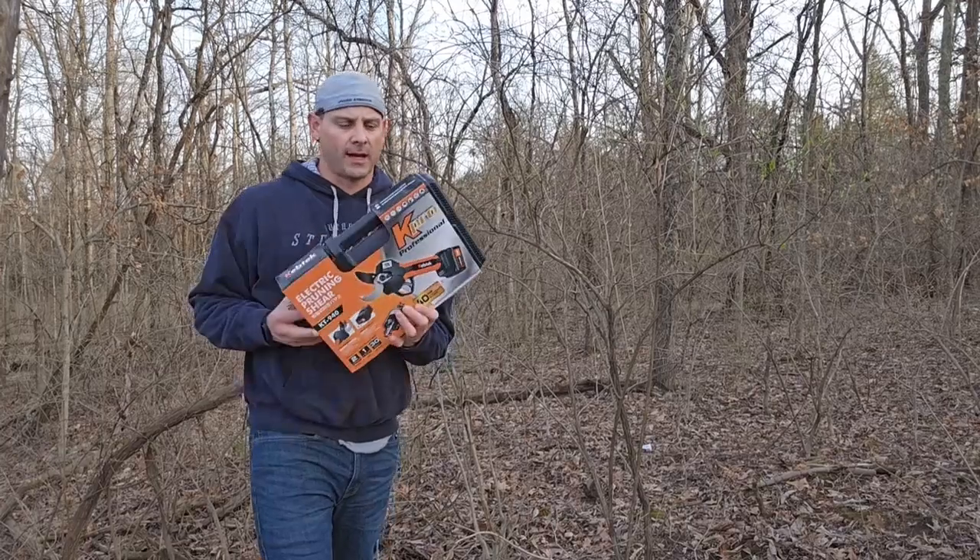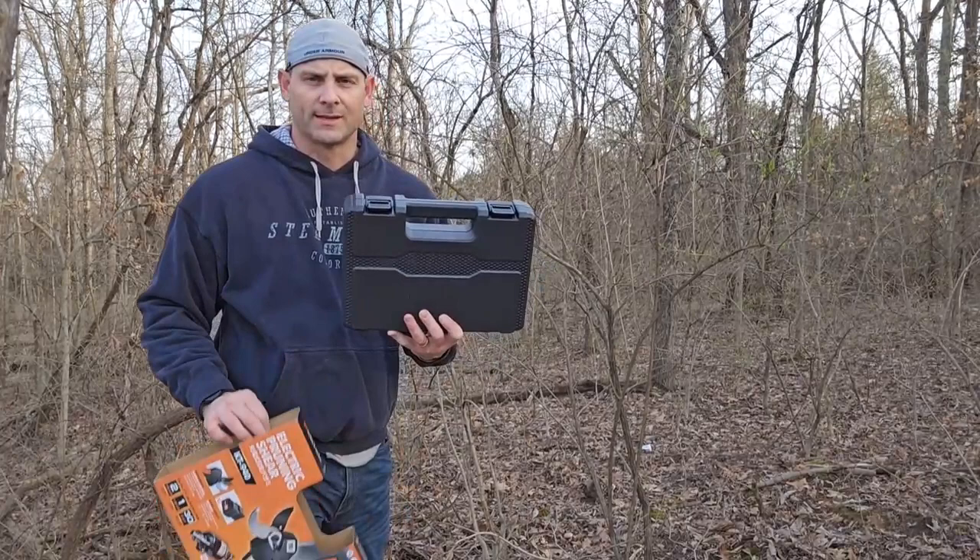Check it out today. I have this pruner shearing kit I want to show you guys. This is a battery operated shear kit, pruner kit, which is pretty awesome.